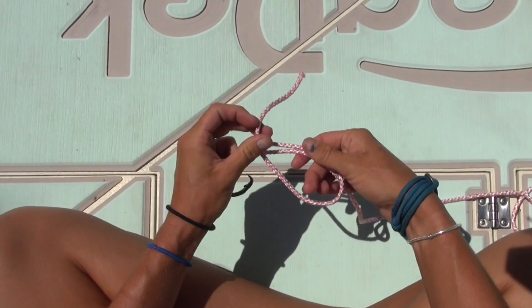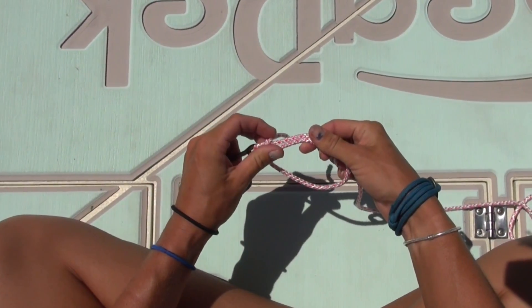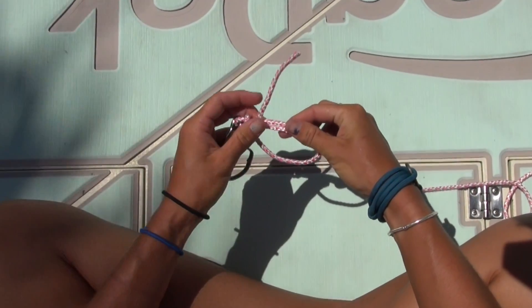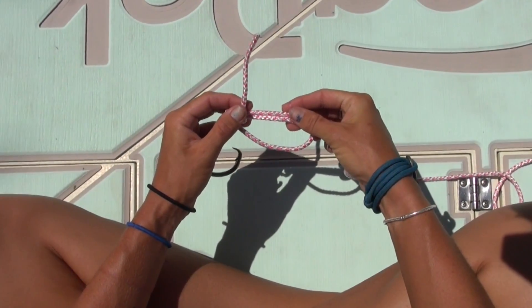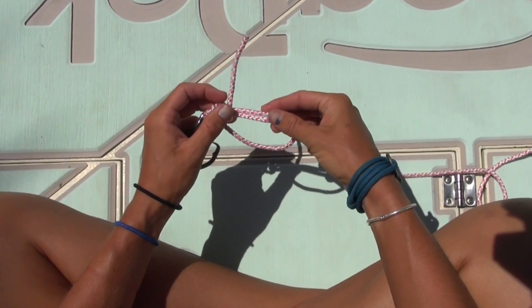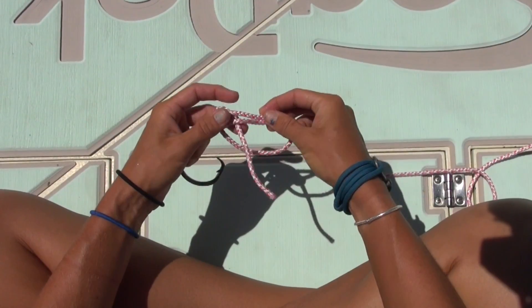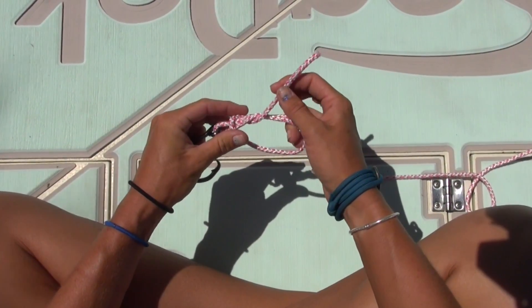Now I'm going to take my tag end and run it underneath the double line and pull it through the circle. With thinner line you're going to want to use about six to seven turns, and with thicker line you're going to want to use about three to four turns. Today I'm going to be using three turns for demonstration purposes.